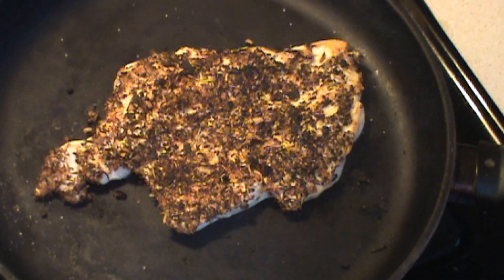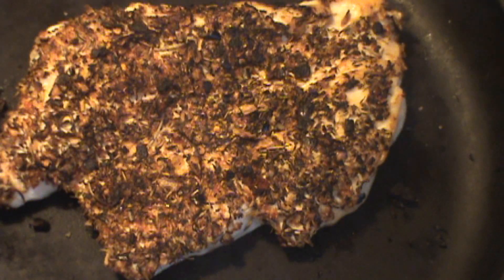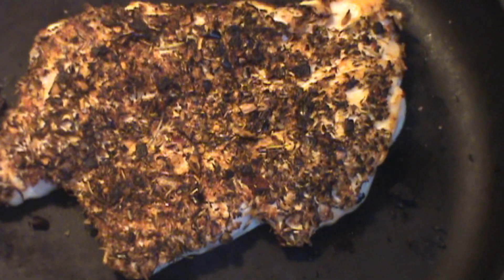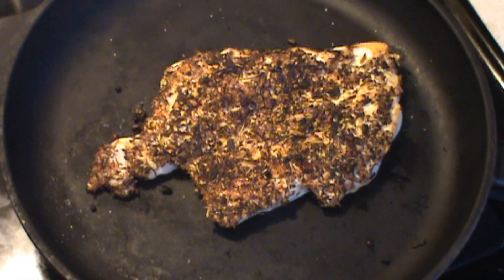Almost ready. The finished blackened chicken — firm to the touch. It's looking good. We're going to plate it and give you a quick finished presentation here shortly.